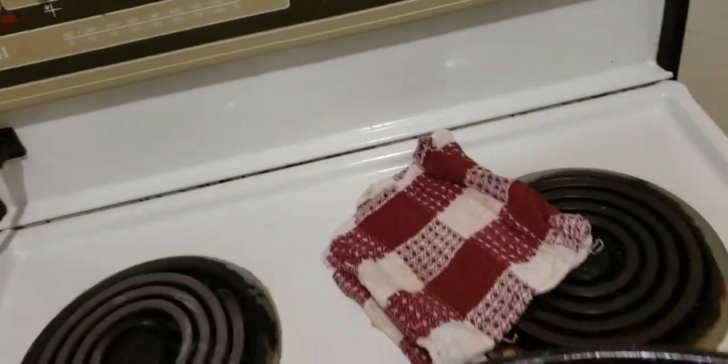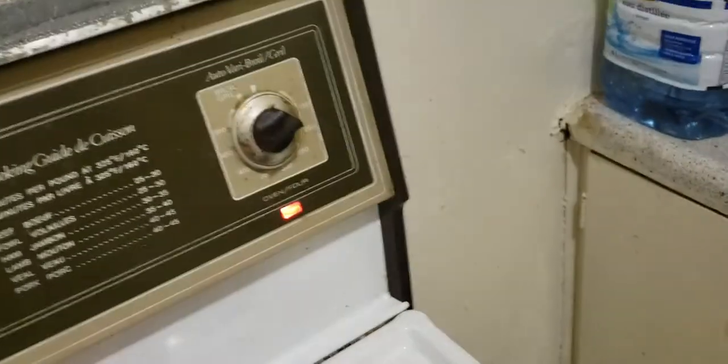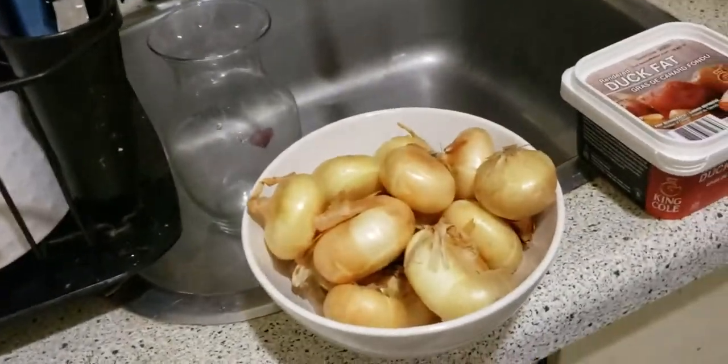When I roast meats for a long time I like to put the pan on the bottom rack — I'm not really sure why, someone told me to. I've removed the other rack. In it goes, and that's it kids.